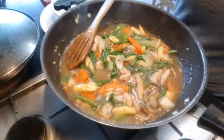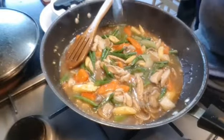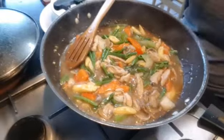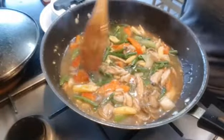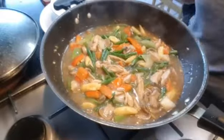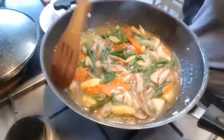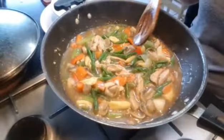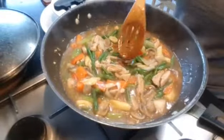Perfect! I did not add sugar because the taste from the oyster is fine, and also there is a sweet taste from the red bell pepper and the carrots. Thank you for watching, I hope you will cook the same as my recipe. Bye!